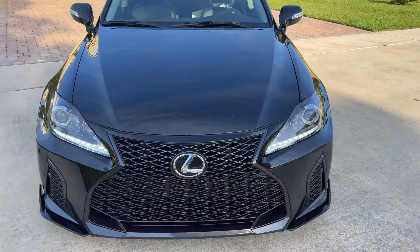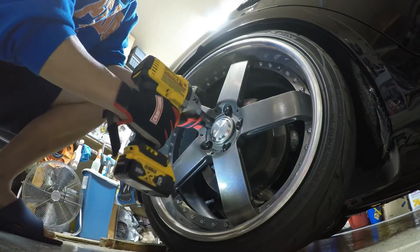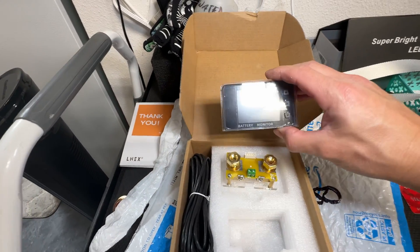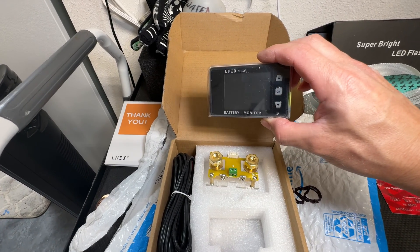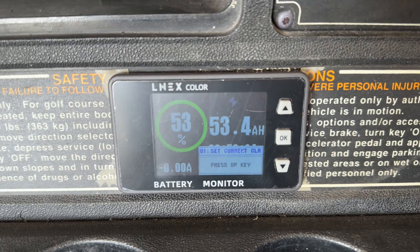This is a more advanced battery meter than your cheap like $10 ones that you find on Amazon. So in today's video, we're going to be putting in this Linux right here color display, which measures your amp hours and your capacity and everything on your battery.